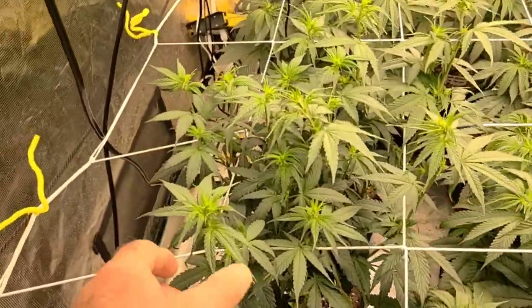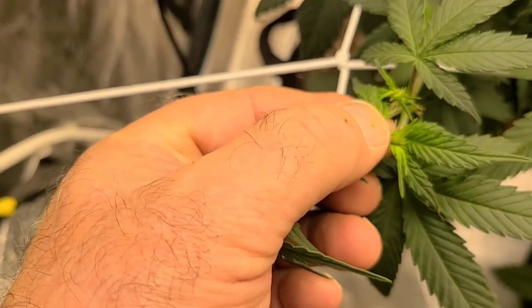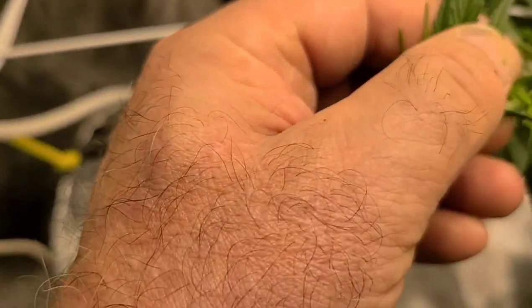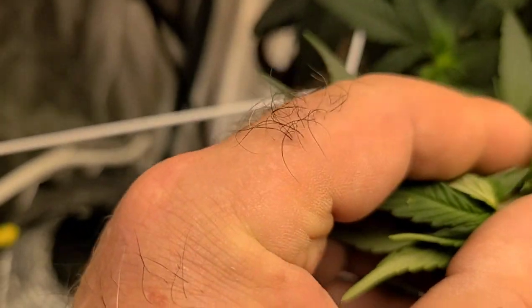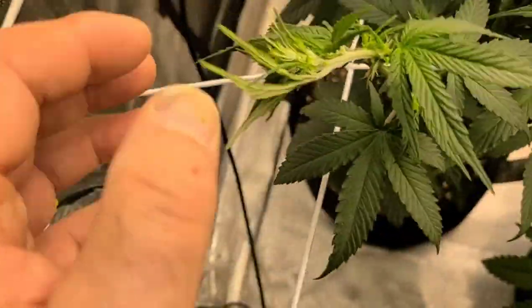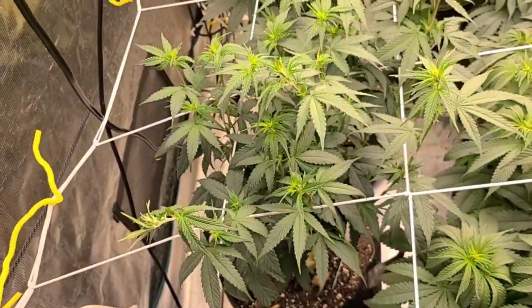One way to check: look for them balls. But this is the early sign — you can see hairs. And you look right at the junction right here. And I believe there's going to be balls starting. So I'll keep an eye on this one. Not 100% sure, but I'm 88.8% sure.